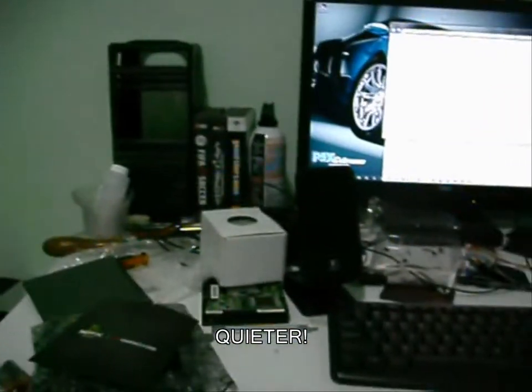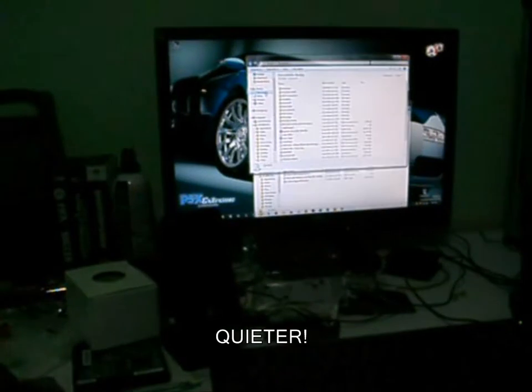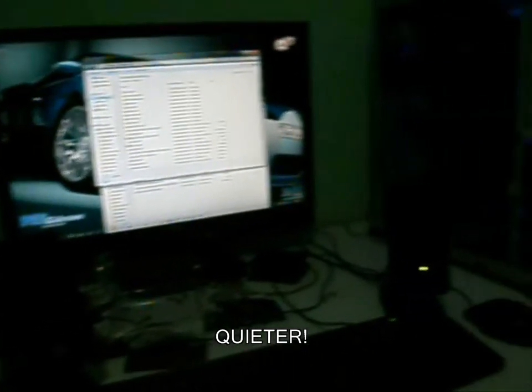Grand Theft Auto 4 requires more RAM for Windows 7. So right now I'm just backing up some stuff, getting ready, and going to redo Windows to Windows XP. There it is. Yeah, it looks nice.